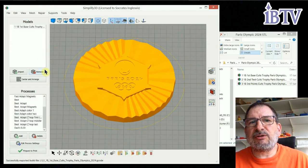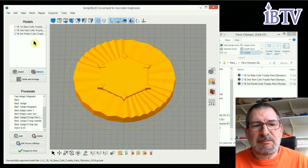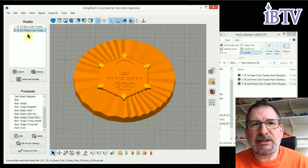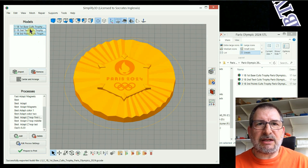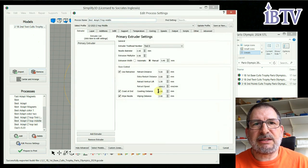I'm including the g-codes in the file, so if you want to use mine, it prints in the middle of the bed. Mine's a CR10v3, but it'll print in the middle of the bed on any setup. There are three files, so basically you delete two of them so you just have the one, and that allows you to go ahead and slice it, and then I use CTRL-Z to bring them back, then delete the other two — in this case this is the second one.